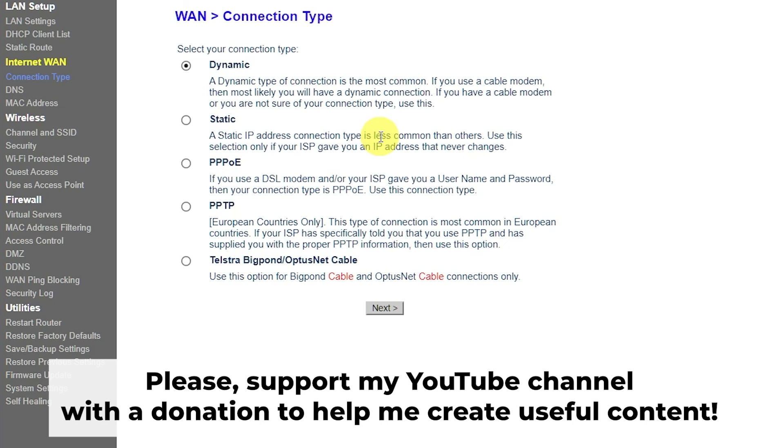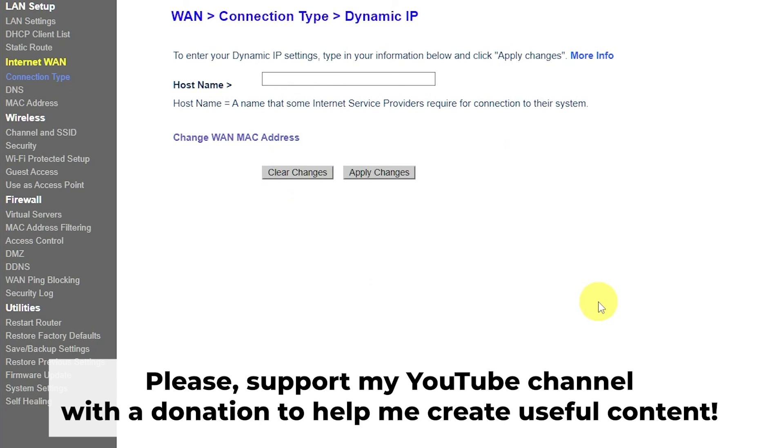Great, that's it. After you have reset the router to its factory default settings, you will need to configure the router — please watch my other video on how to do this. In the description to this video, you will find playlists for different router models.